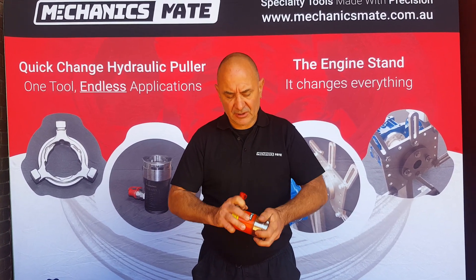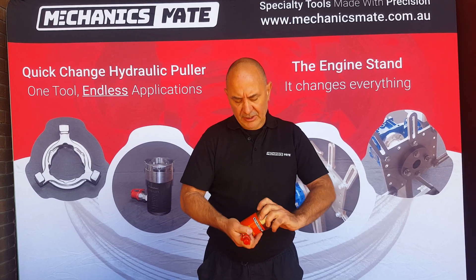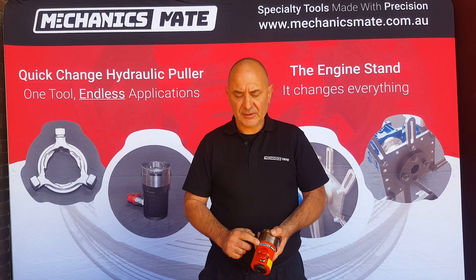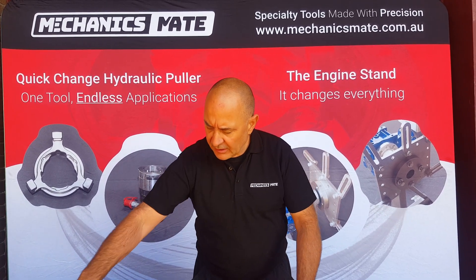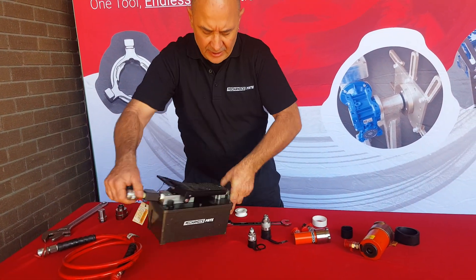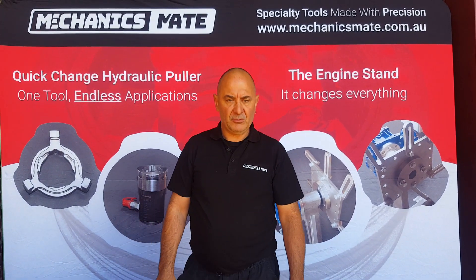The other thing we do — we do supply some stickers with you. What we recommend you do is, so that you know where it's all come from, put your Mechanics Mate sticker on the cylinders and also on your pump on both sides. That way, down the track, you know where you've got it from and we will support the product.